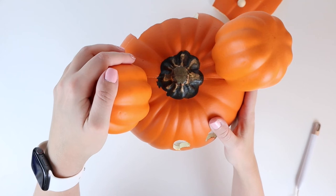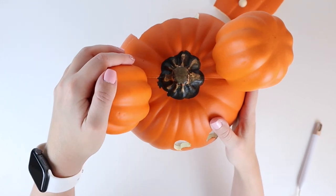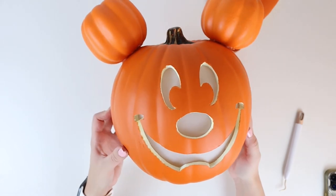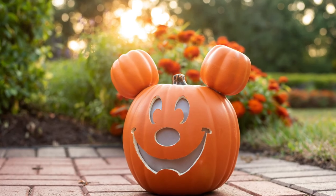Once you're all done, you'll add a tea light to the back and display. If you found this video helpful please share with a friend, don't forget to subscribe, like, and comment — I'll see you in the next one, bye!